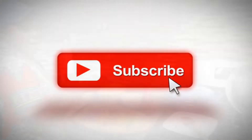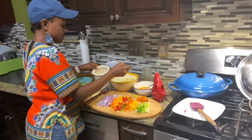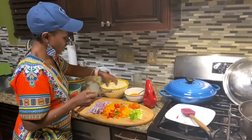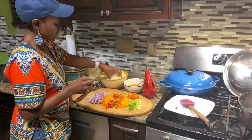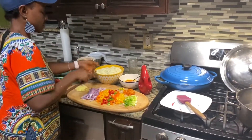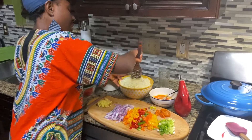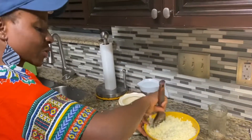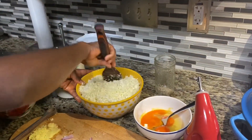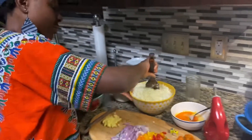My pot is already getting hot, and now I'm going to add some salt to the cauliflower — about a teaspoon — just to season it. Cauliflower is very bland, but it takes on the taste of whatever seasoning you use on it, so you don't need to worry that it won't taste good. It will actually taste good.